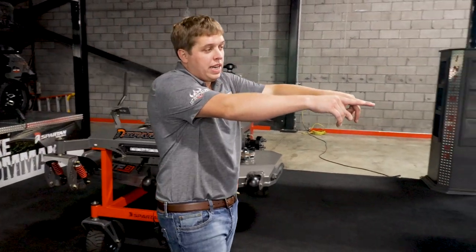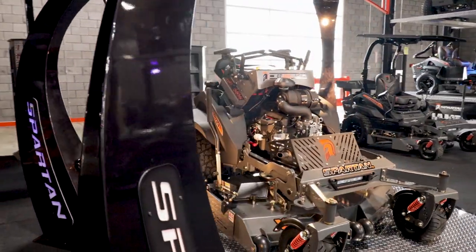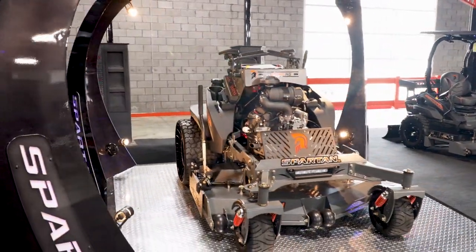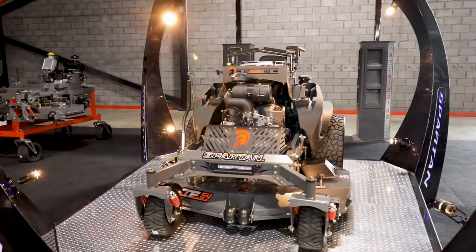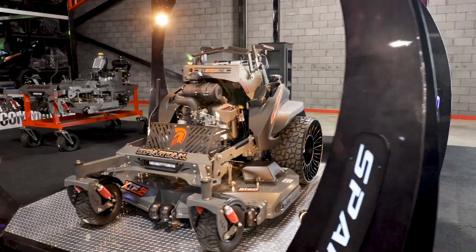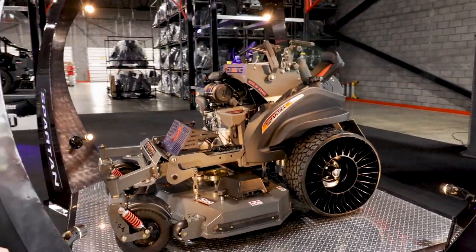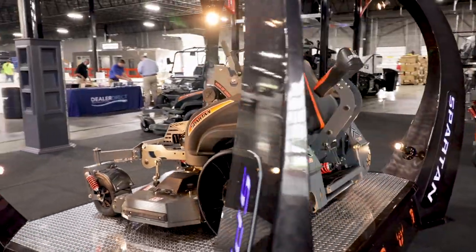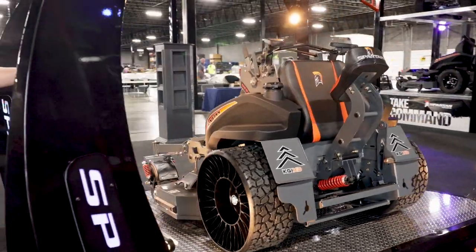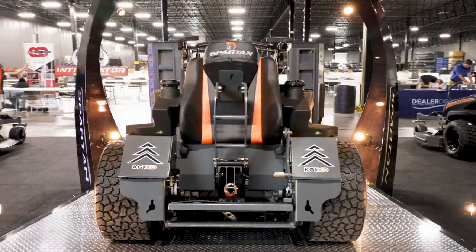This right here is brand new for us for 2021 — this is our KG Stander. KG means king of grass. It's available on two different models and three different engines: the KG Pro and the KG XD. The KG Pro comes with a Kawasaki FT-730 engine, the KG XD with the Kawasaki FX-810, which is what you're looking at. You can also get it in a Vanguard 37 EFI big block engine as well.